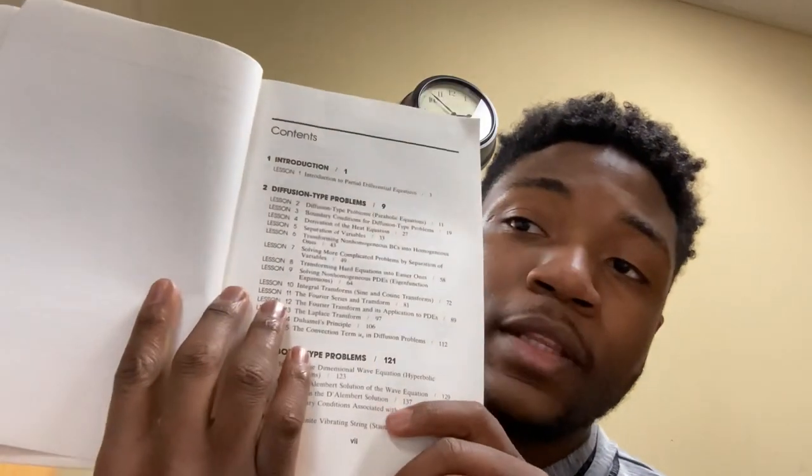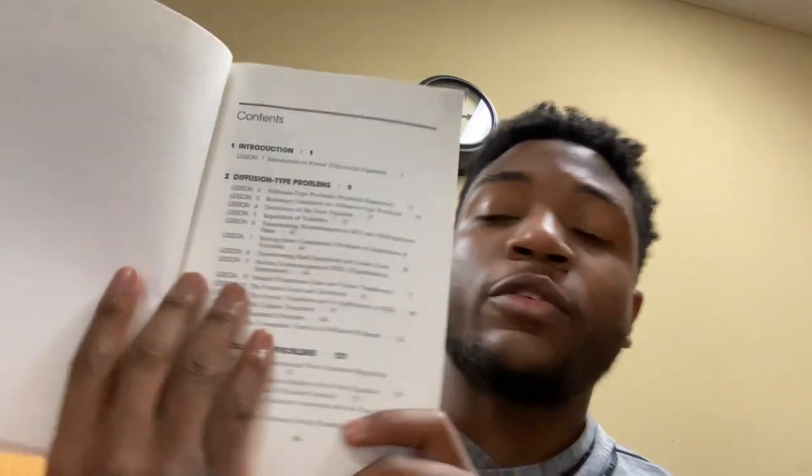I'd use this more as a reference. This is a Dover book — Partial Differential Equations for Scientists and Engineers by Stanley J. Farlow. The introduction covers what a PDE is, and as you can see there are different types. They give you the main known PDEs: the heat equation, the wave equation, and the Laplace equation. Then they give you the types — parabolic, hyperbolic, and elliptic — and the difference between linear and non-linear PDEs.